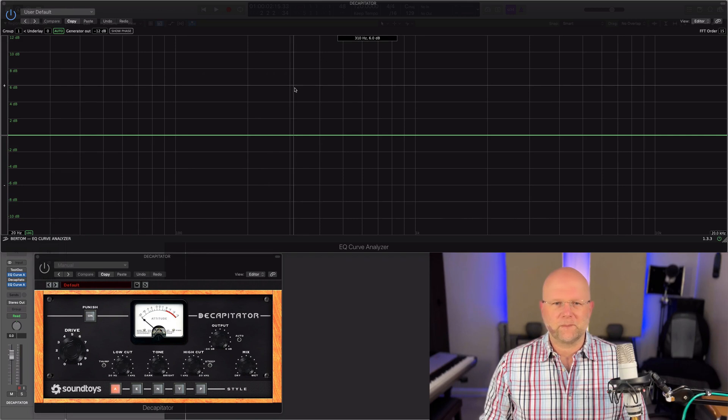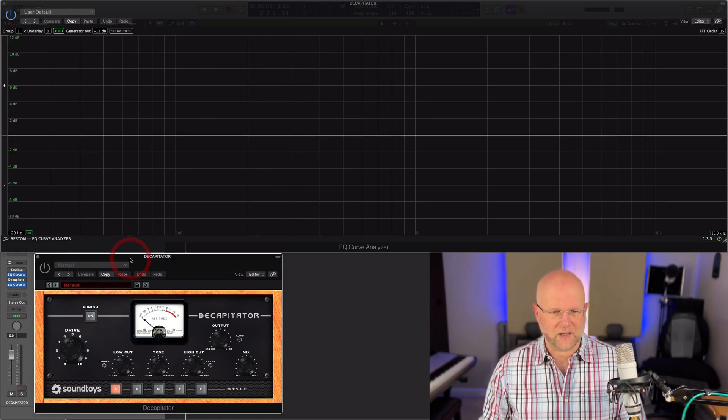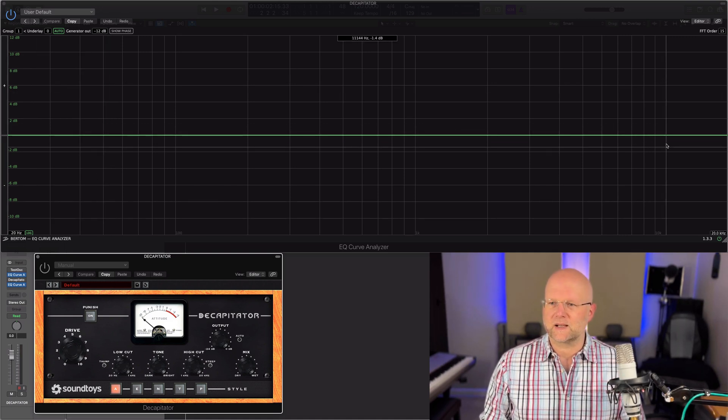Right, let's get into it. So here we've got the EQ along the top and then the lovely saturator underneath. At the moment it's on bypass, so as you can see, we have a flat signal going through there on the EQ curve.